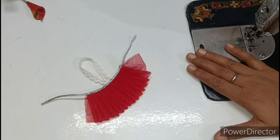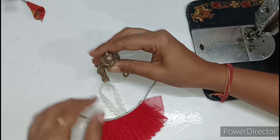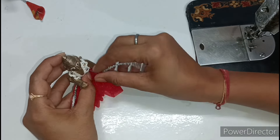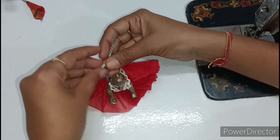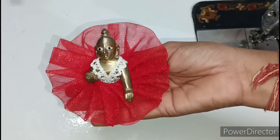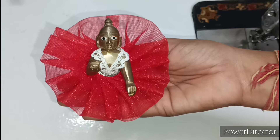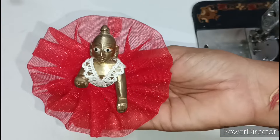Today I am going to show a very beautiful new design summer special dress for Kanha Ji. First, I will show the dress on Kanha Ji. I have placed Kanha Ji here. We have to put the choli on, and from the back side, the extra choli will be set. We bring it to the waist and tie the dori. You can see how nicely Kanha Ji is wearing it — the waist looks very good, the look is excellent, and it is a very simple way to wear this dress.